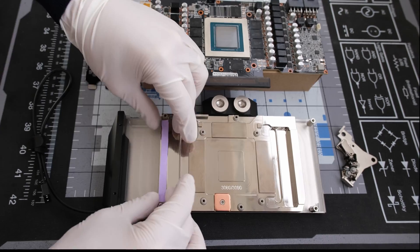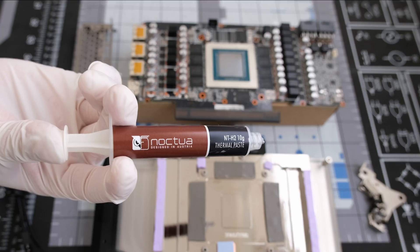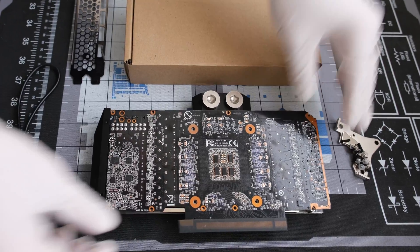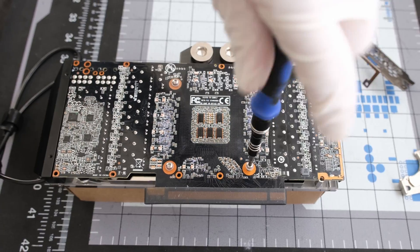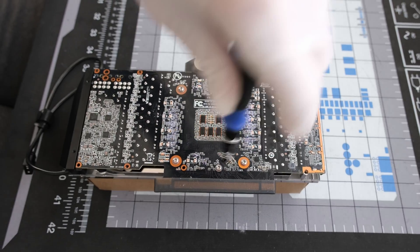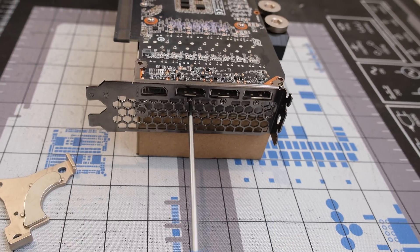We start with placing the thermal pads. The ones for the VRMs are 1mm thick and the memory ones are 0.5mm thick. Noctua thermal paste is applied to the GPU and the PCB is placed directly on top. Next are the four main screws and plastic washers around the processor. There is one additional screw and washer near the PCIe connection and three screws to secure the I/O bracket to the PCB.